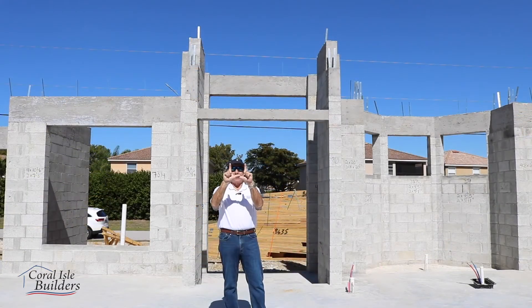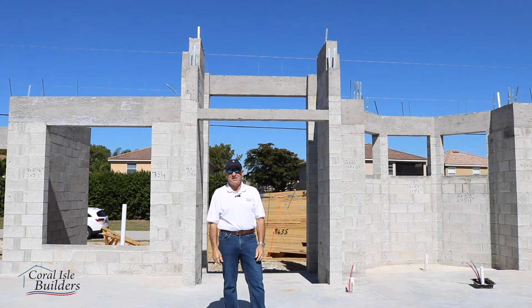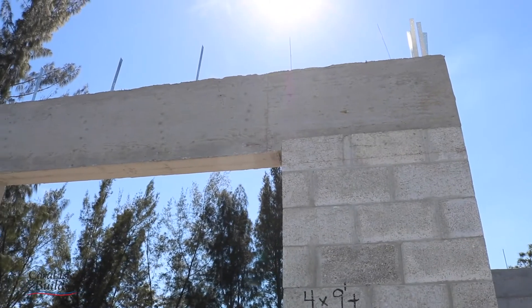The standard for building here in Southwest Florida is a lintel beam. A lintel beam is an eight-inch wide, eight-inch tall precast piece of concrete with one steel bar in it — and it meets hurricane standards. As you can see behind us, ours are eight inches by sixteen, and some of the doorways are poured to twenty-four inches.